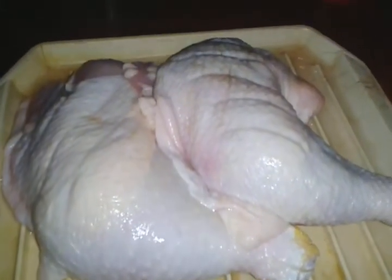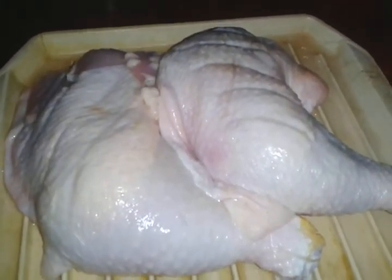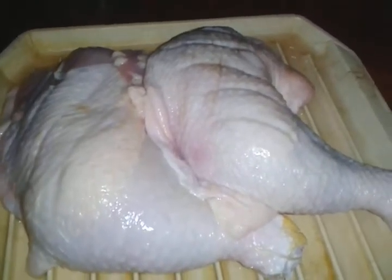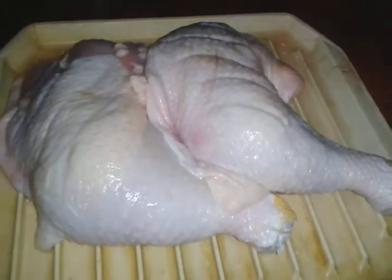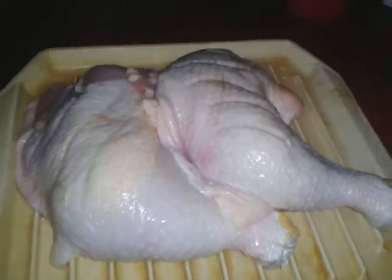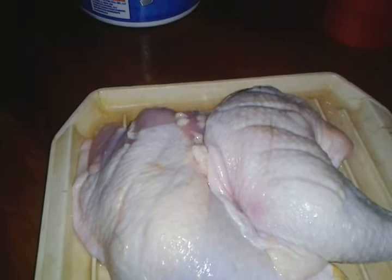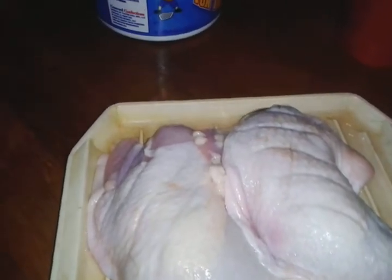Hey, what's up everybody. Just about to season these chicken quarter legs so I can fry them later for the girls when they get home from school. They said, 'Mom, I want a chicken leg when I get home from school.' I said okay. So I'm going to fry them a chicken leg, probably starting about three o'clock.